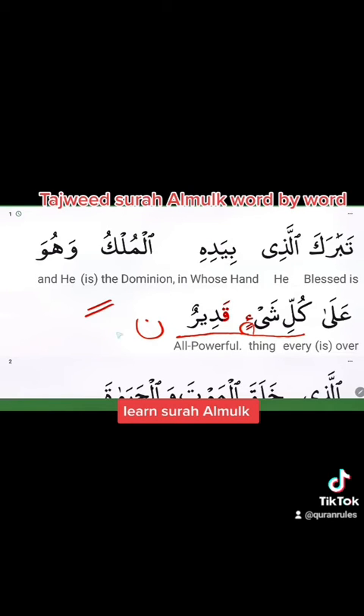Therefore you need to apply a nasal sound. Why? Because it is followed by قَاف. The rule is: whenever you get double kasra, double fatha, or double dhamma followed by the letter قَاف, you need to read it with a nasal sound. We call it in Arabic غُنَّة — nasalization. شَيْءٍ قَدِيرٌ.